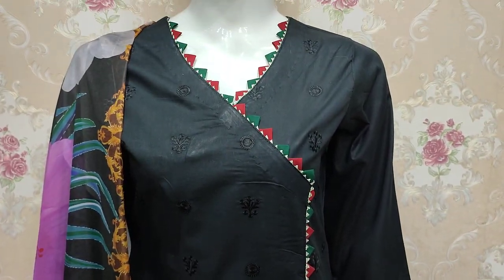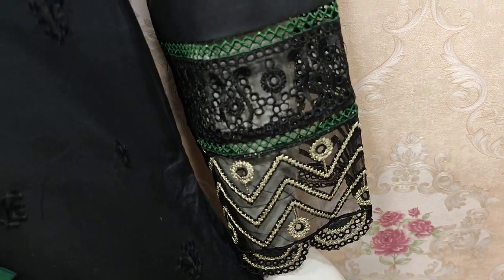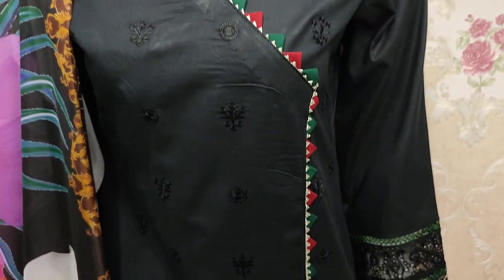Unstitch ki jo cost hai woh 3500 hai. Yeh iske embedded sleeves hai, aur plain back hai iske saath.